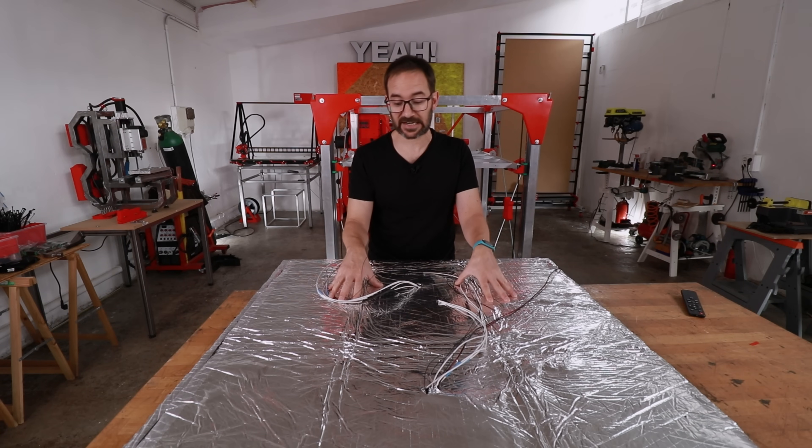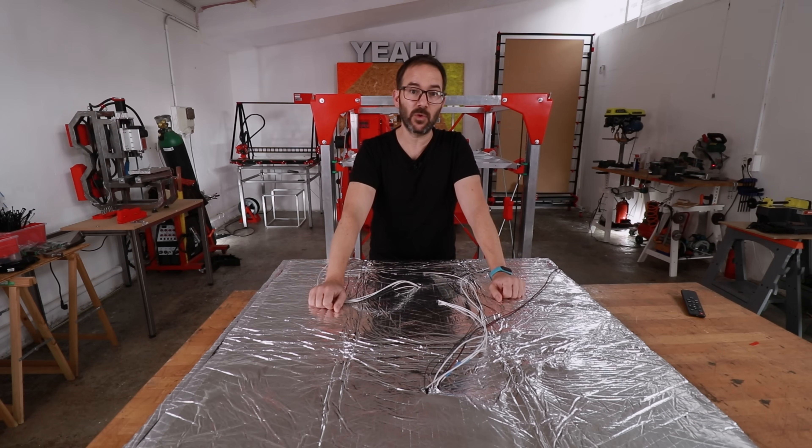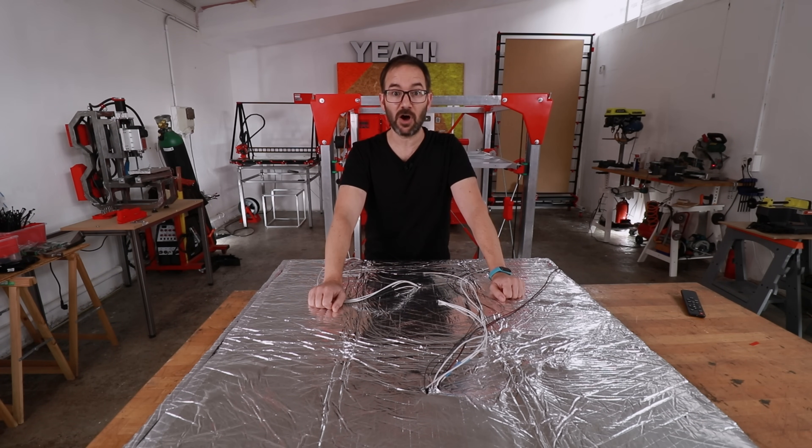Now it's time to move this to the printer and finish the wiring. But before we do that, a quick ad from today's video sponsor — Onshape.